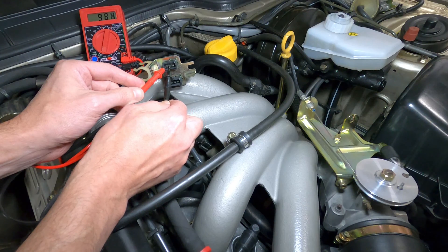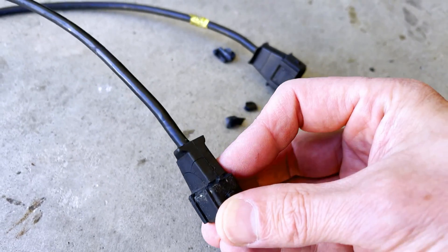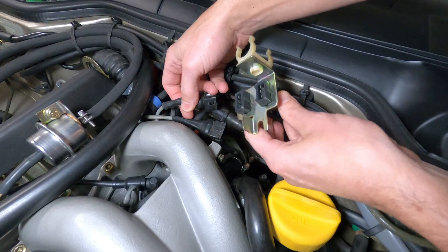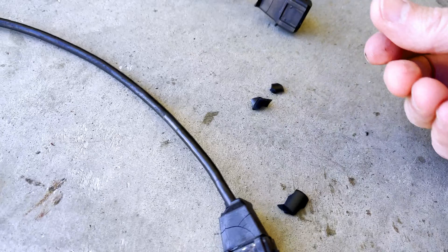Electrical signal problems are often the result of aging or damaged wiring in connectors, so the first thing you want to do is perform a visual inspection of these components. The rubber connectors tend to harden, crack, and crumble over time, exposing and damaging the wiring inside, so it's a good idea to inspect those areas closely, along with the full length of each harness. Any noticeable damage or exposed wiring here would warrant replacement.